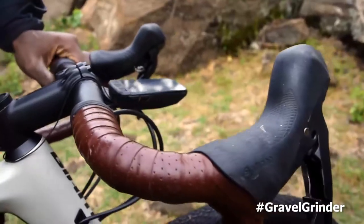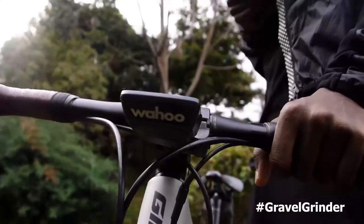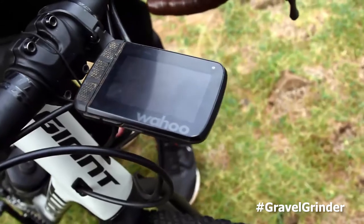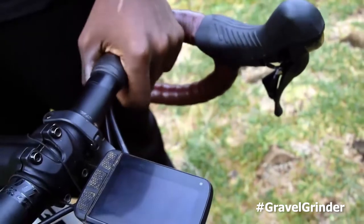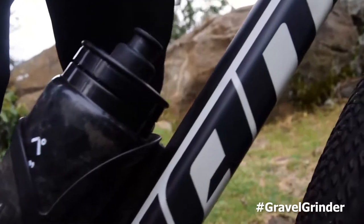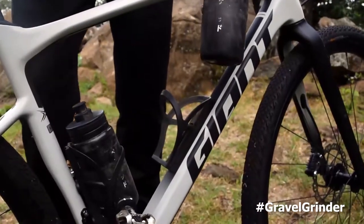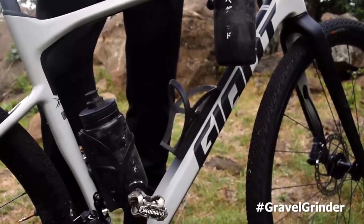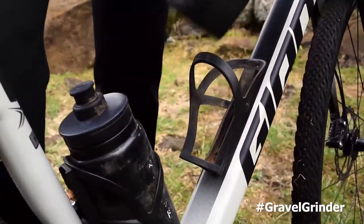For the bar tape I used Brooks England leather tape, which is quite comfortable — I really like it. For navigation I used Wahoo, which is really nice for the Migration Gravel Race because it's not a touchscreen, so with mud and bush conditions it worked great. For water cages I used Velocity, which were quite okay — I never lost a bottle despite the rocky gravel sections.